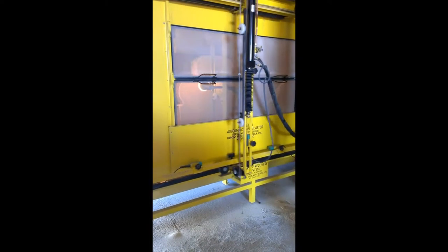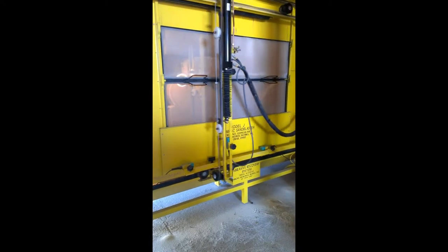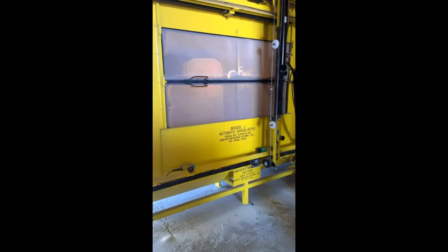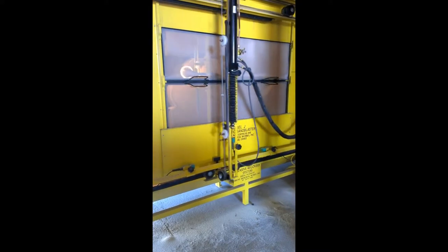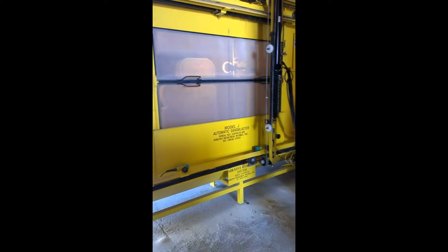The memorial has now been dressed and has moved on to the sandblaster. As you can see, this is an automated sandblast unit where all our V-cut lines are being sunk. Right now we are about halfway through the sinking process, and we are wanting to get to a very clean V-cut.